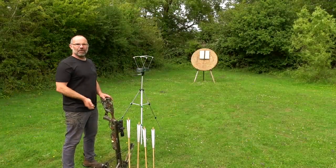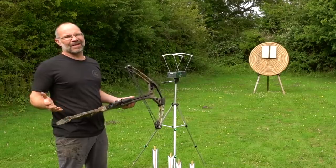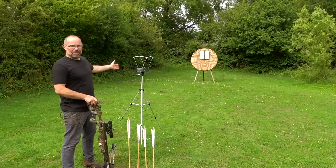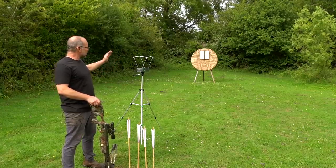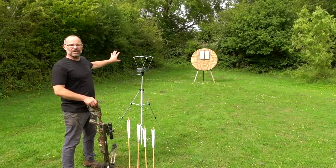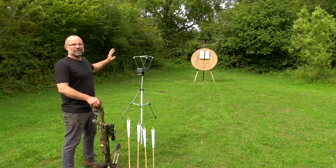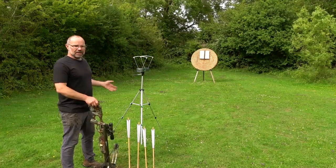I'm back down the range now with my four arrow types and my rather sadly named lockdown longbow. One chronograph to get some speed measurements and a straw target. There's a section of plywood and cardboard multi-layers at the top, because if you shoot a barbed head into a target you never get it out — so that allows me to retrieve it. Let's go.